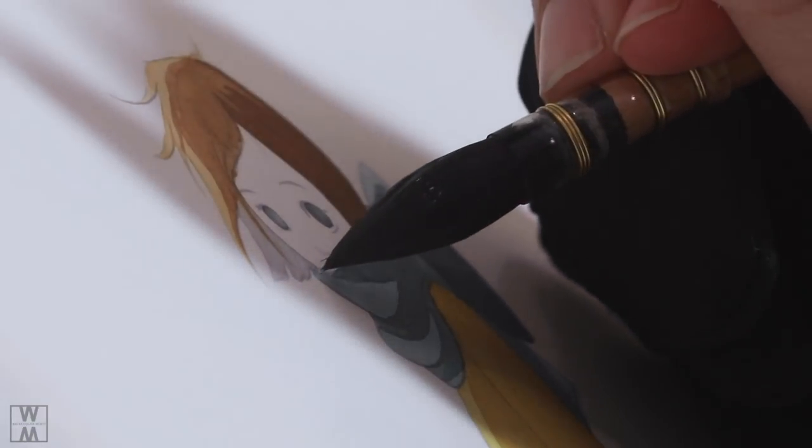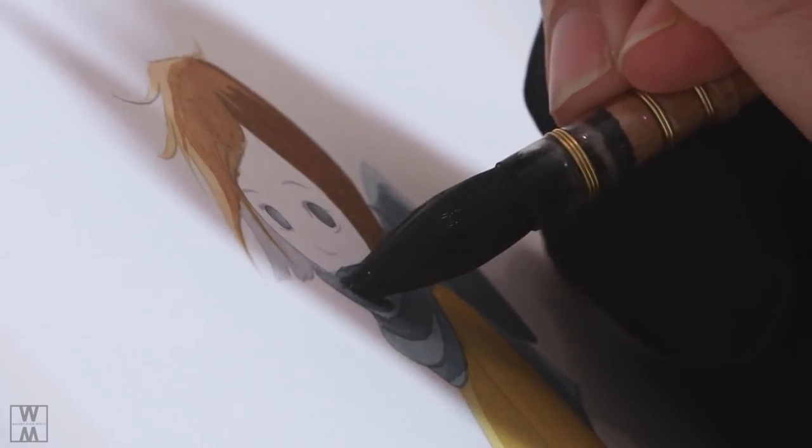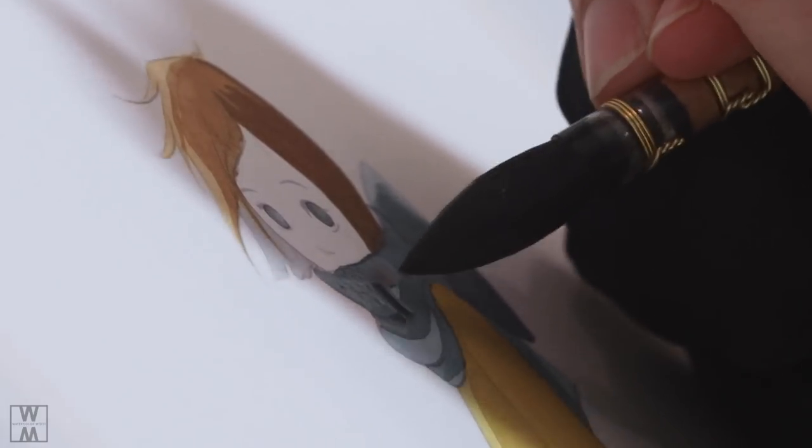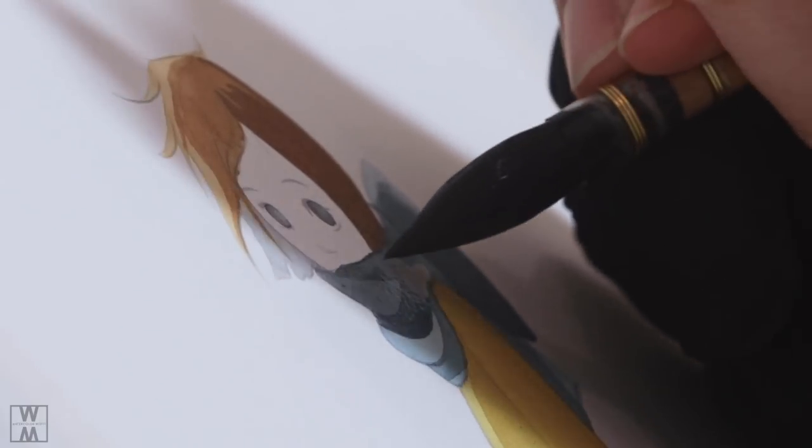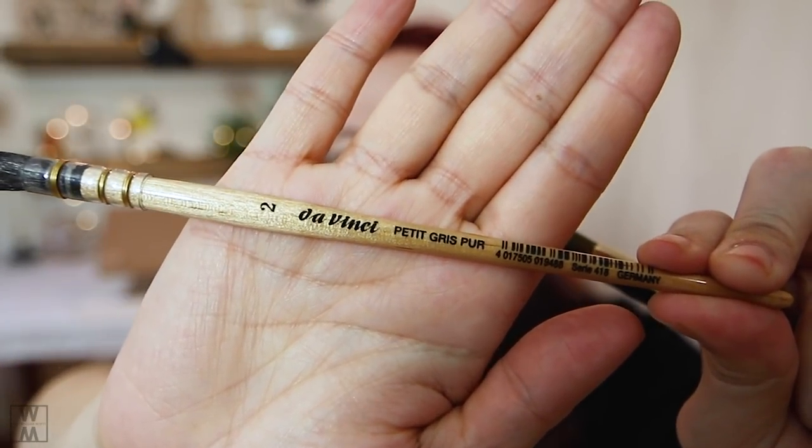These are definitely a must for me now. The brand new ones I've started playing around with are the DaVinci brushes. On Amazon they're called a mop brush, but on the Blick Art website they call them a quill brush. They're made of squirrel hair — all completely natural — and they absorb a lot of paint and water. I've absolutely been falling in love with these.